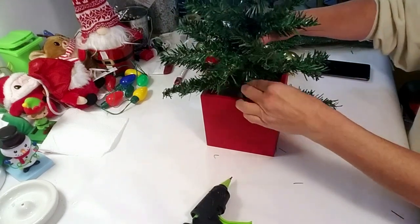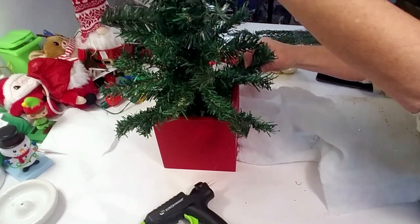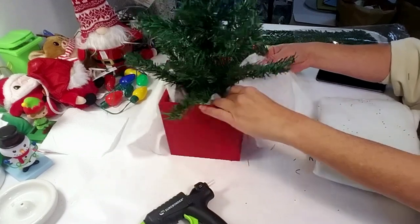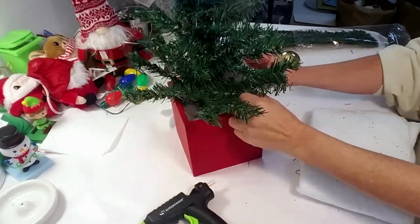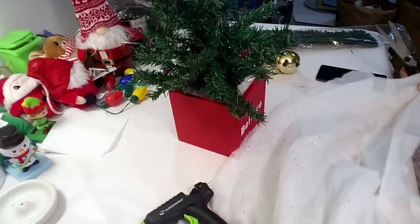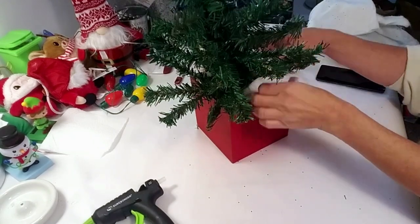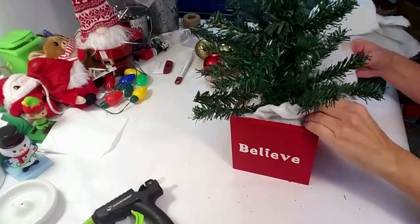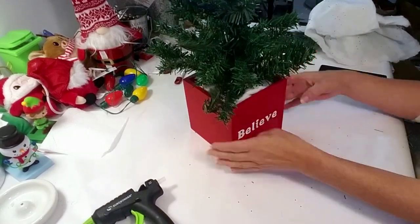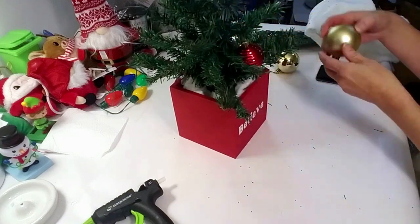I'm taking this Dollar Tree snow cloth to place inside and cover the floral foam so you can't see it and to make it look pretty. I don't think I would spend $44 at Wayfair for this — I made it and it's really cute in person. I'm taking some Dollar Tree Christmas bulbs from last year and placing them around the tree.